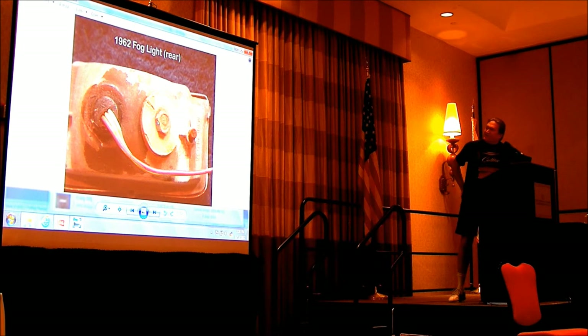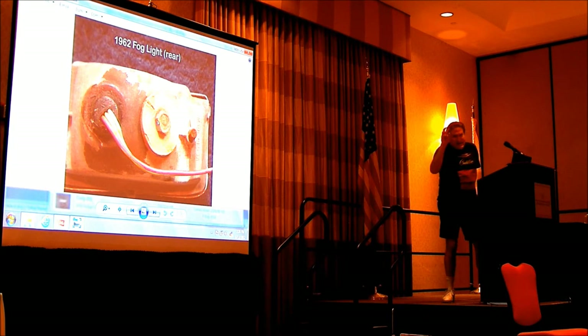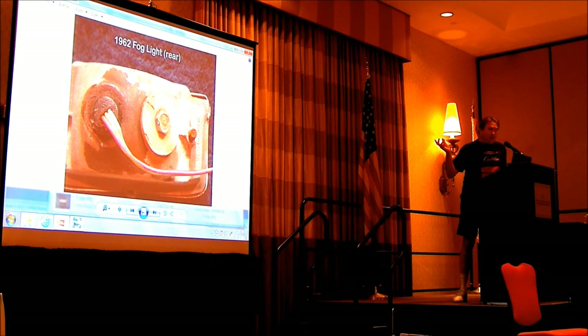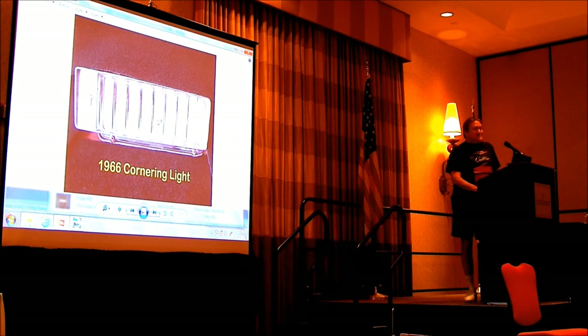That big bolt does three things: it holds it together, aims it by moving the reflector, and serves as a ground — which is important. If you have a 50s Cadillac with fogs and they aren't grounded right, instead of one green arrow going blink-blink, both green arrows will go blip-blip-blip rapidly. I did a whole speedometer for a guy on a 58, and he said the green arrows weren't working. I said you have to have the lights in the front bumper — of course, the front bumper and lights were in another room. Cornering lights were invented in 62, which now you can get on a Toyota or Subaru — kind of degrading. 50 years ago we had cornering lights. When the parking lights are on, it shoots a beam out when you make a turn.